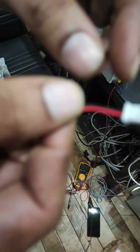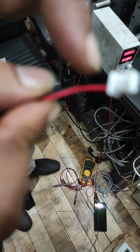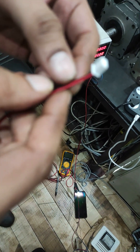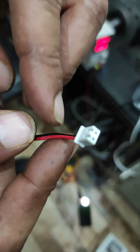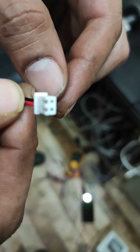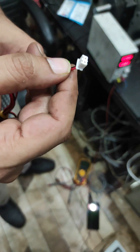The fan generally has two wires — one is the positive and the other one is the ground. What we have to do is route another wire parallel to this ground wire and connect it to the third pin of the drive. I will show you how to do it.